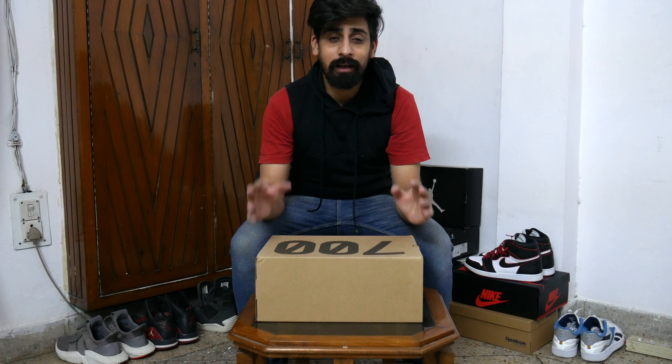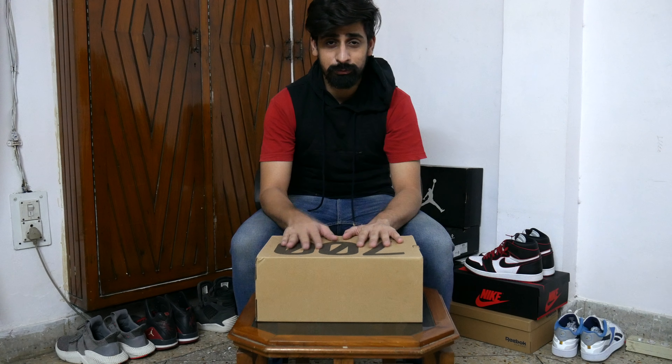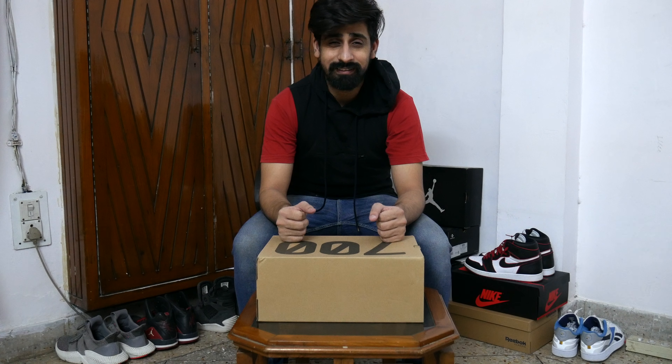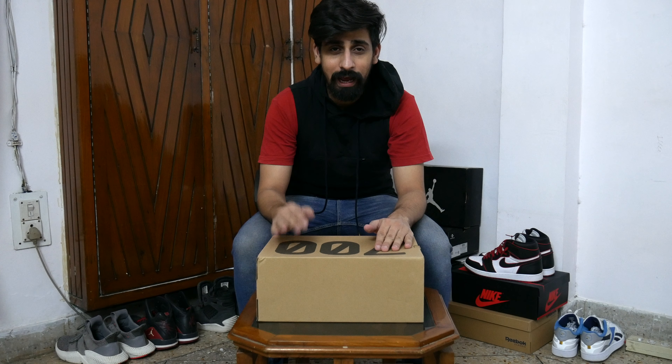Hey guys, this is me Achin Chawla and I am back with another video. I'm going to review the most anticipated sneaker today. These are the 700 V3 Alvah.